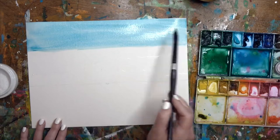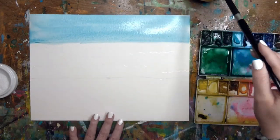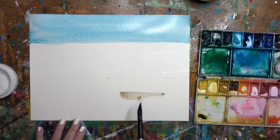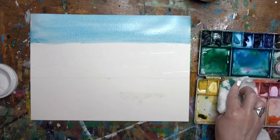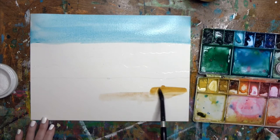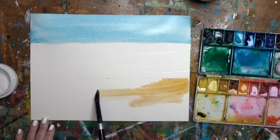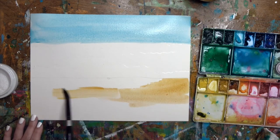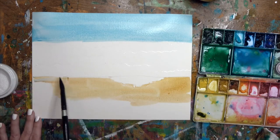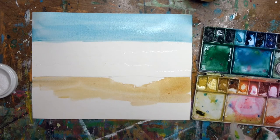I'm just going to smooth that out - all I did was put a little bit more water on my brush and that's going to give us a nice effect. We're going to let that dry just a bit and I'm going to come down here and pick up some brown. This is a burnt sienna and I have a little bit of yellow ochre and I'm just going to combine the two, keeping my brush strokes horizontal.